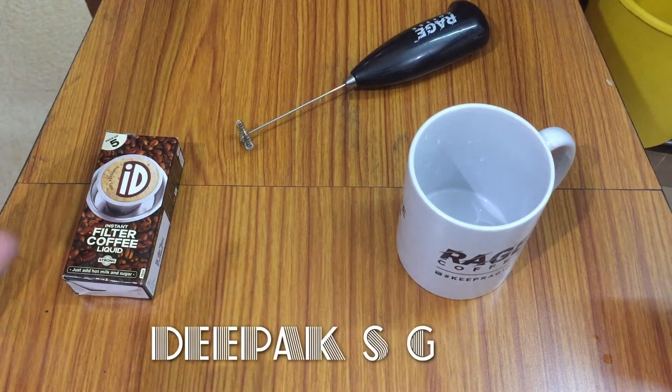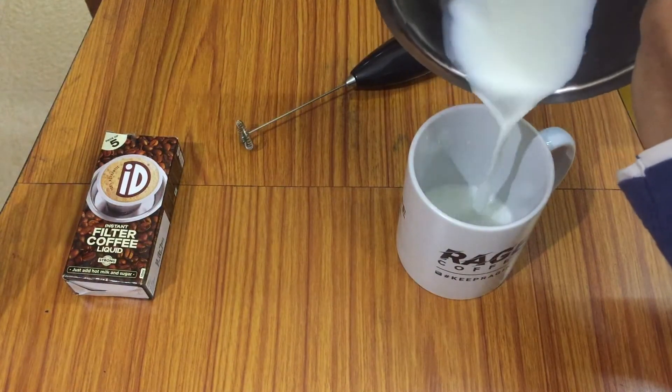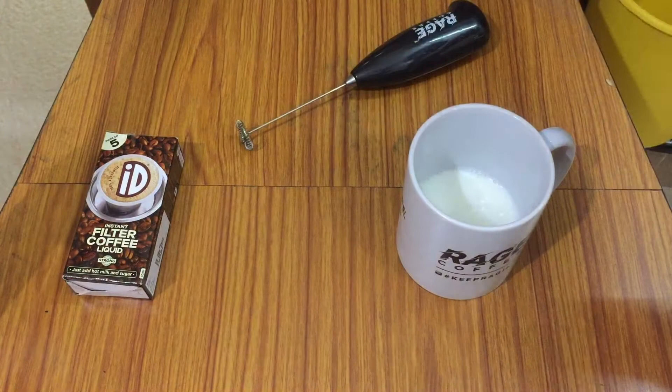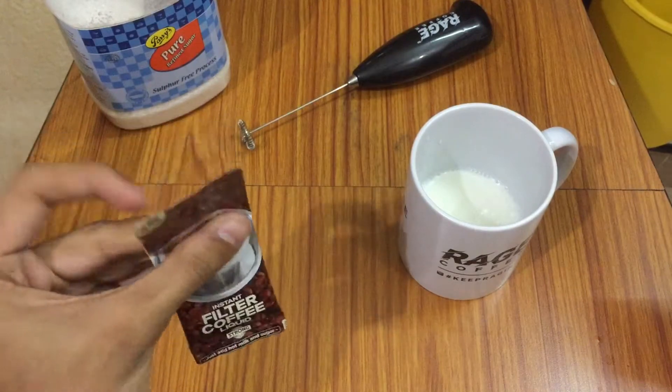Welcome back to the channel Debagastee. Today in this video we will see how to make a filter coffee in less than two minutes. First of all, what we need is milk — pour a little milk in a glass. We also need an instant filter coffee liquid; I have taken one company, you can choose any company that you prefer.